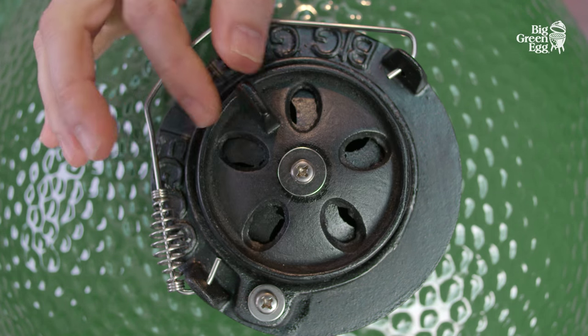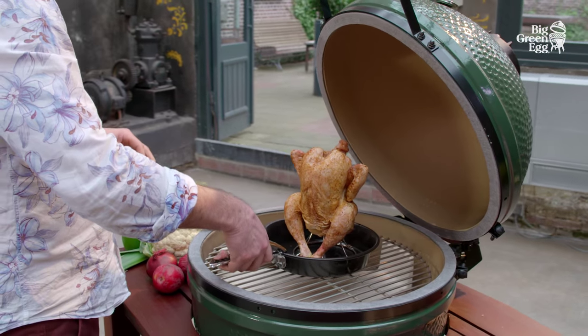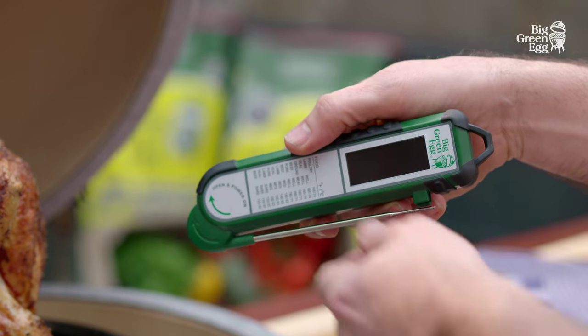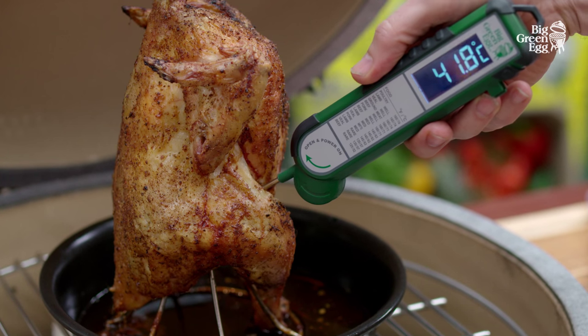We heat the egg to the desired temperature. We are going to make a succulent roast chicken, so we need to heat the egg to between 180 and 200 degrees Celsius. We measure the core temperature to check whether the chicken is done — it's done when it reaches a core temperature of 77 degrees or above.